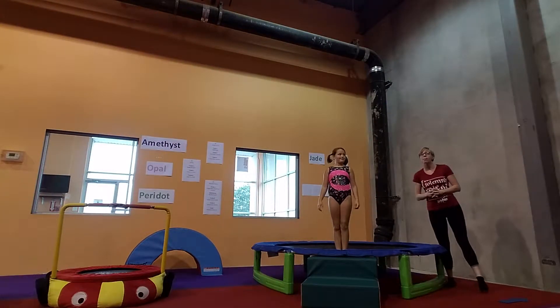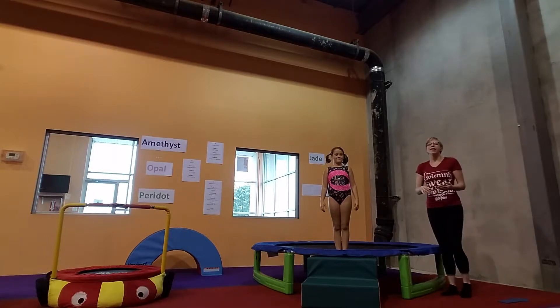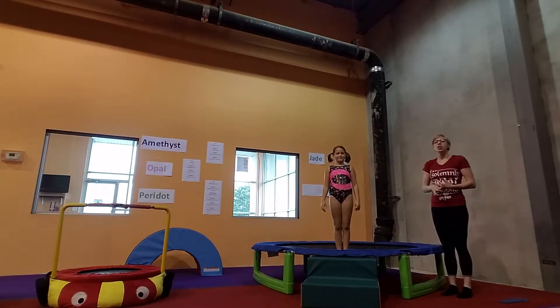Up next we have one of our combos that our students are going to do. They're going to do seat drop, stand, doggy drop.